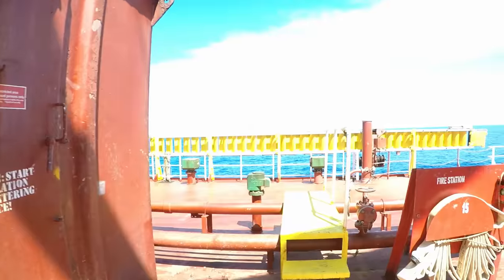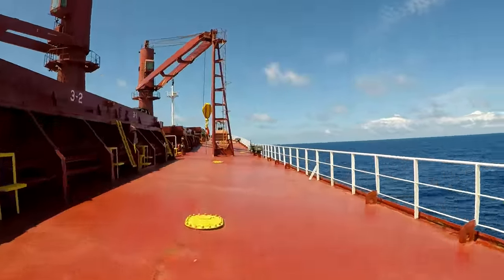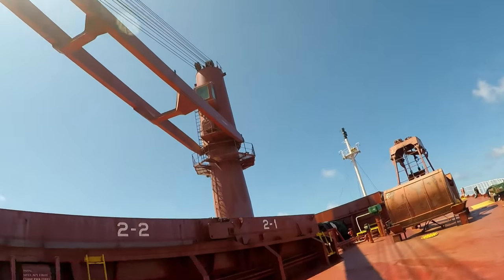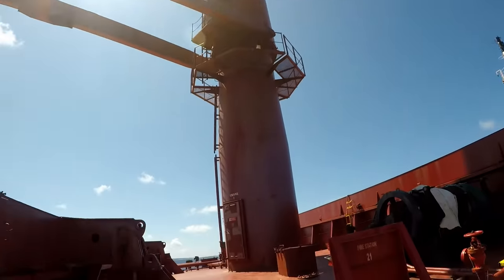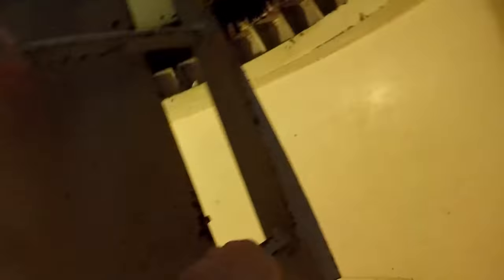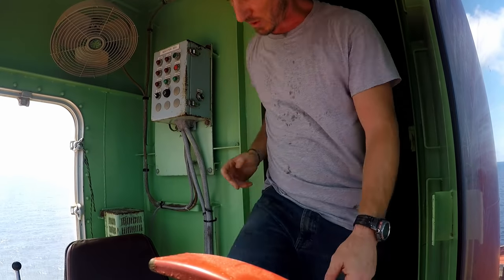Let's make our way down the deck. Notice the big grabs — there are four of these guys that can attach to the cranes. Next stop is crane one, a big old 35-ton crane.